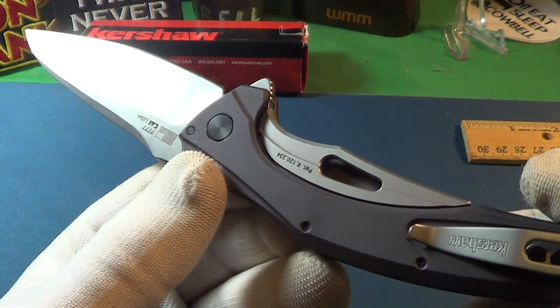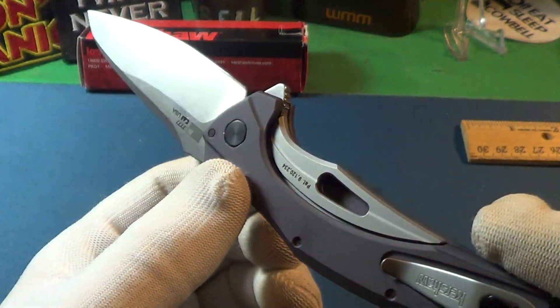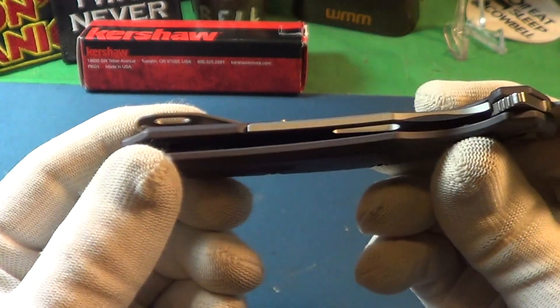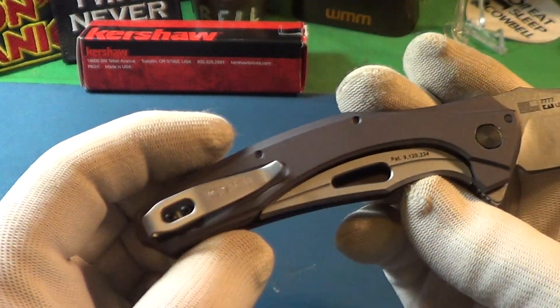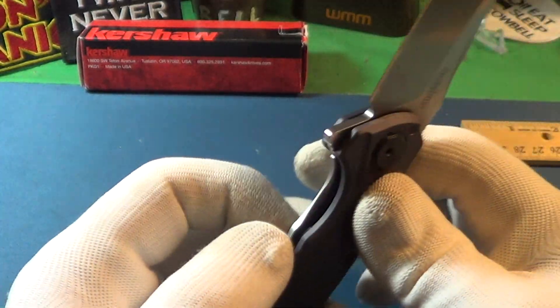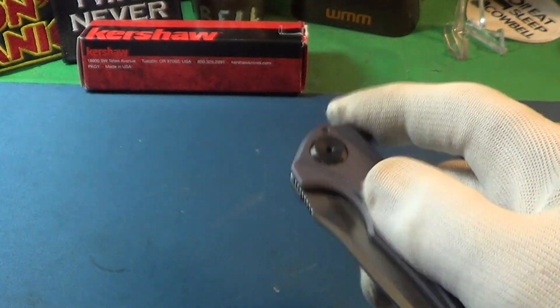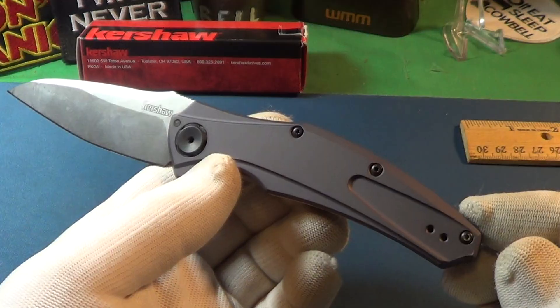It has what Kershaw is calling a sub-frame lock. That lock is kind of attached to the frame, not really part of the frame itself. Works just fine.